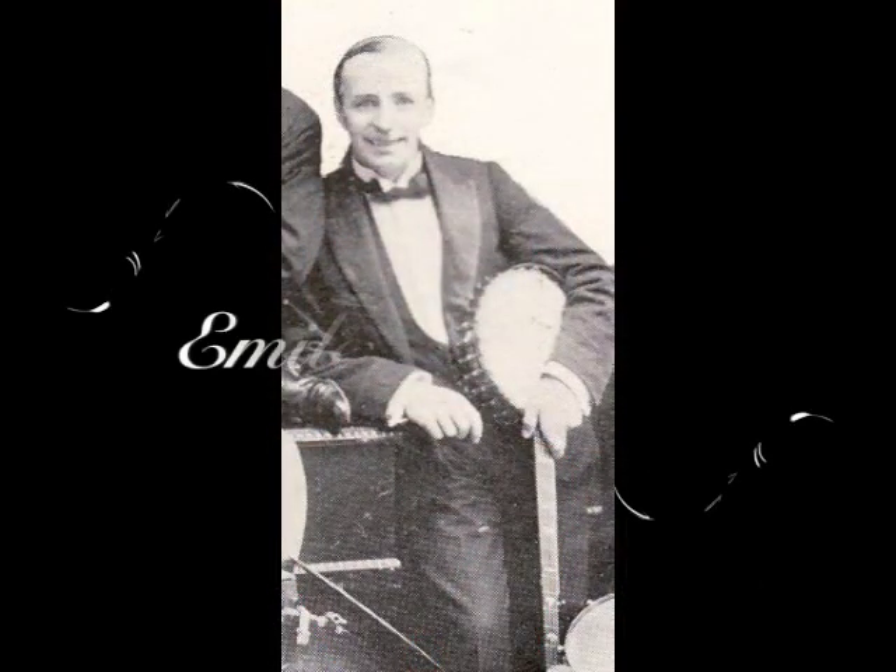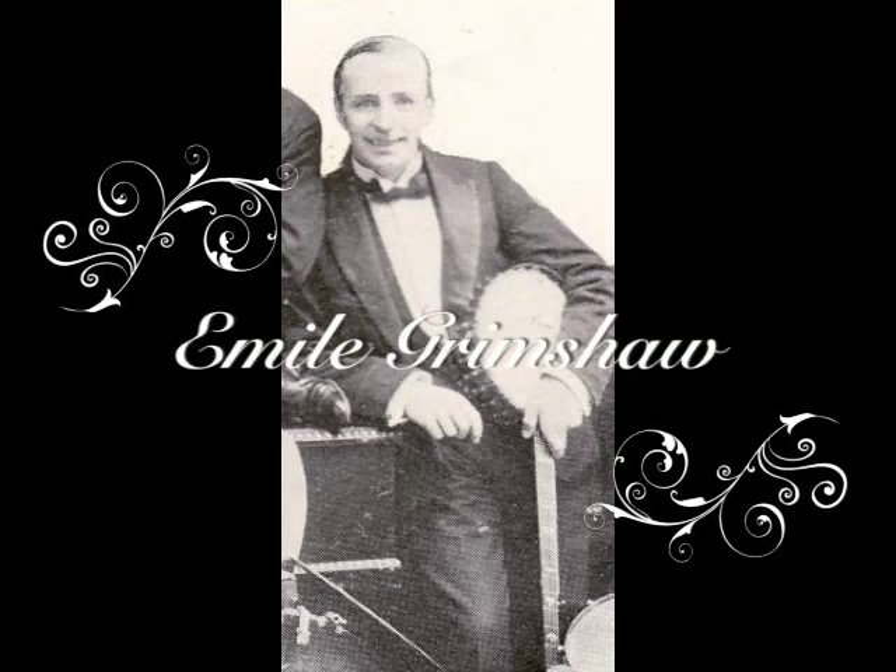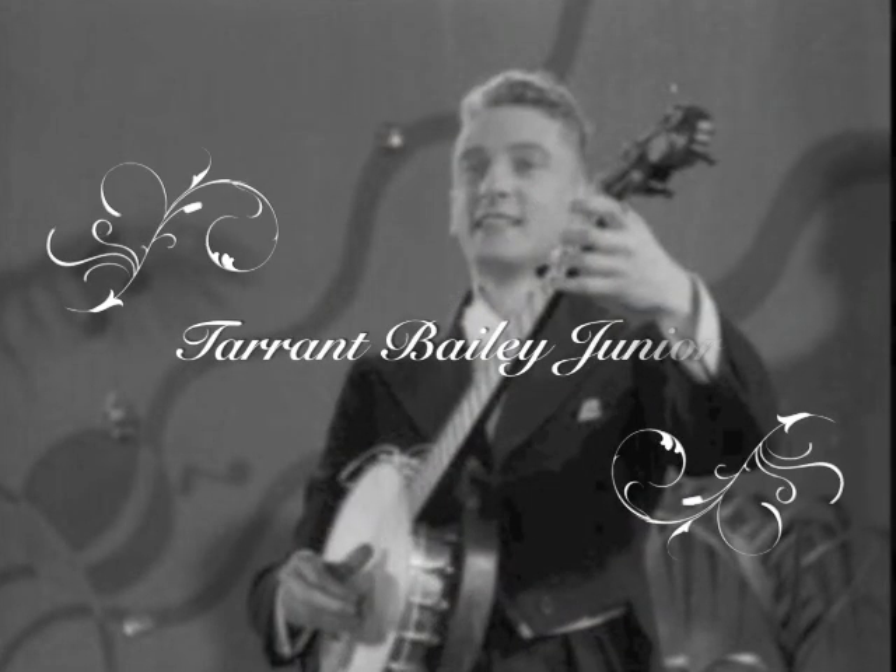From the 1920s, interest in and performances of classic banjo began to wane as the focus switched to plectrum and tenor banjo playing as required by the big bands. This change occurred much more gradually in England than in the United States. British banjo clubs and magazines have helped to preserve an interest in classic style playing, and most of the world's greatest players and composers since the 1920s to the modern day have been British.